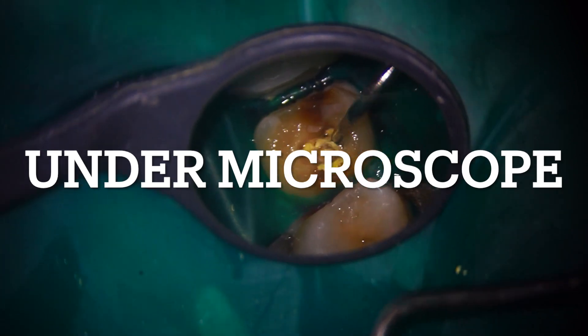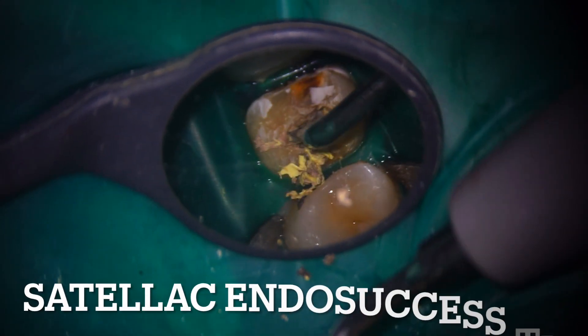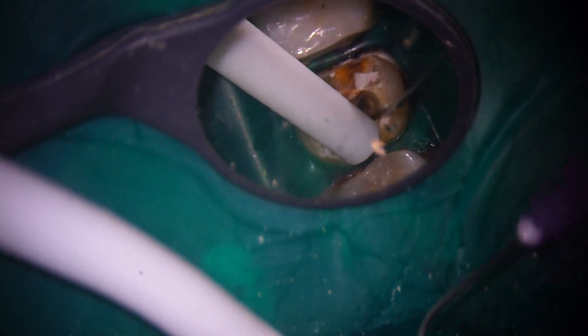Today we wanted to show you a re-treatment case. When we removed this restoration, we could see a lot of gutta-percha inside. We removed it using ultrasonic Satelac endosonic tips and then irrigated. We could identify a new canal which is MB2, which was missed in the previous treatment.